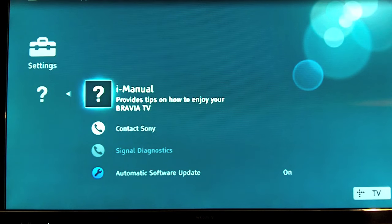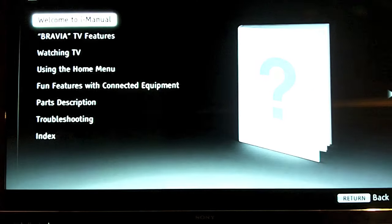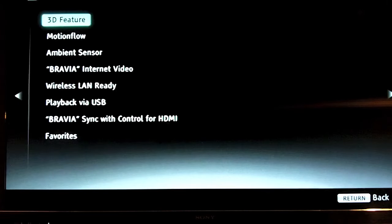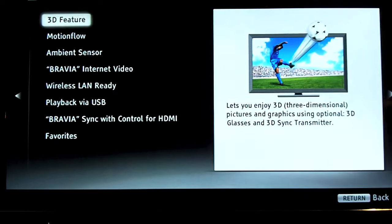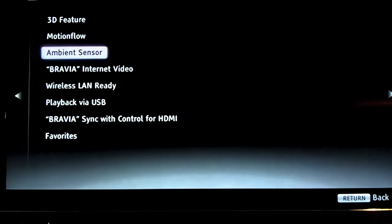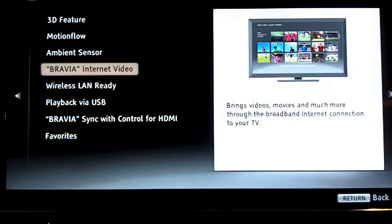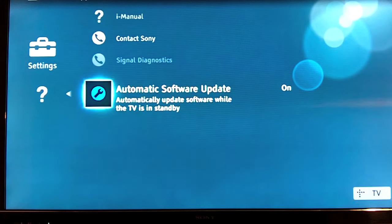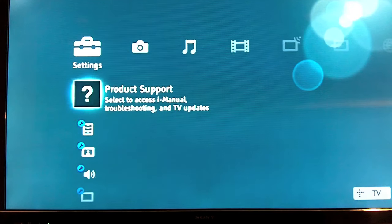The product support section has an iManual, so basically you have a virtual manual installed on your TV. Any questions you have, you should be able to answer them there. It's a pretty smart idea, and if your wife wants to look something up while you're at work, she can find it easily without going digging around for the manual. You also have all of Sony's contact information in case something goes wrong. One thing I really like is the automatic software update, which automatically updates the firmware on your television even when it's in standby mode.